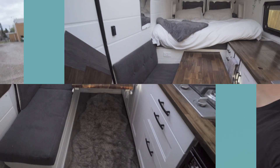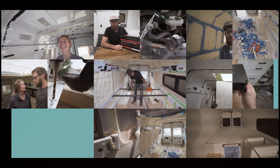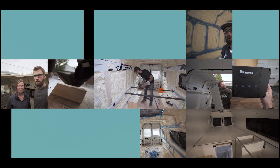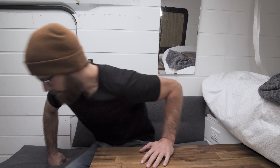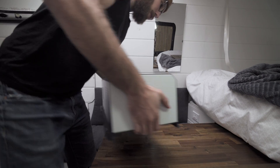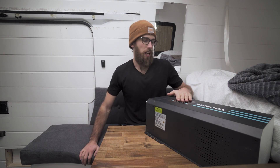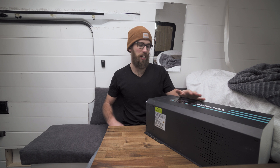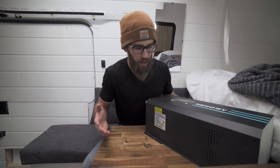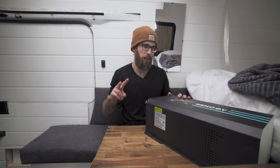Let's get to it — she's gonna go grab it because it's a beast. This is the inverter charger. It is a pure sine inverter, 2,000 watts, and it's about 60 pounds, so it is not light and it is not small. But most of these inverter chargers aren't, no matter what model or brand you purchase.